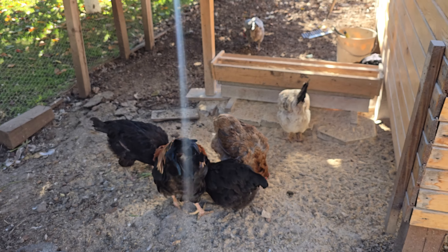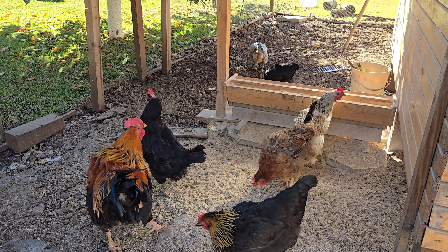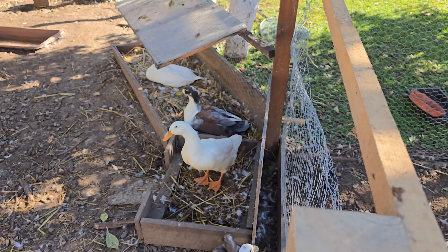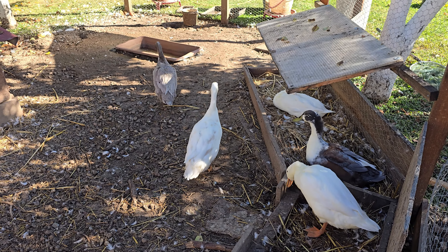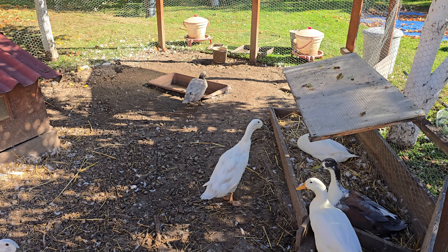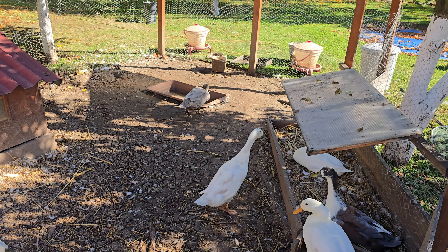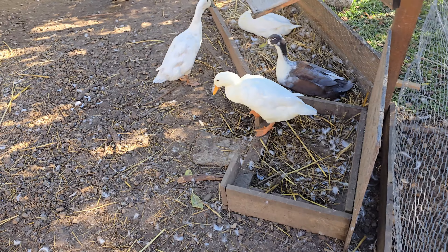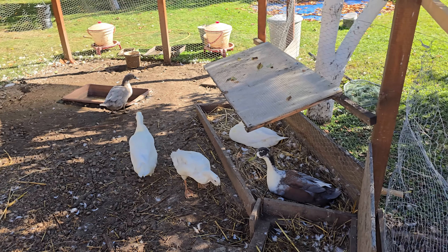Hey guys, you're such messy chickens, aren't you! They're happy because they just recently had a bath this morning, so they're all clean and made an absolute mess all around. But that's okay because we like clean ducks — we just want you guys to start laying again, that would be nice.